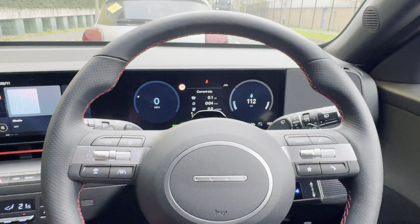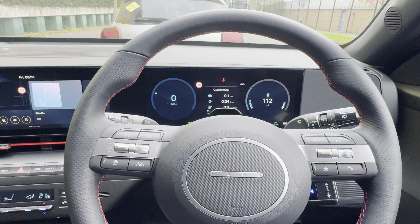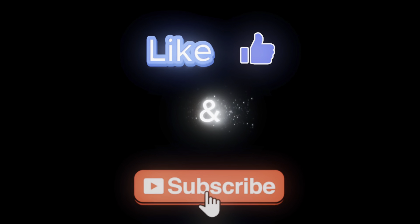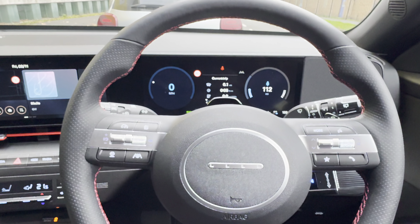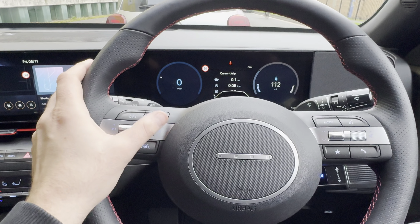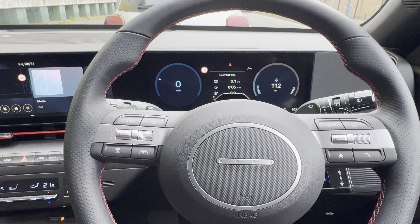Hey guys, got a 2024 plate Hyundai Kona here. I'm just going to show you how to reset the tire pressure warning on this one. We're going to use the controls on the left-hand side of the steering wheel and the screen in front of the steering wheel on the dash.